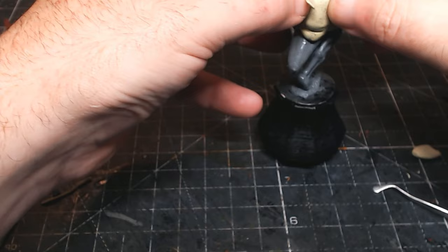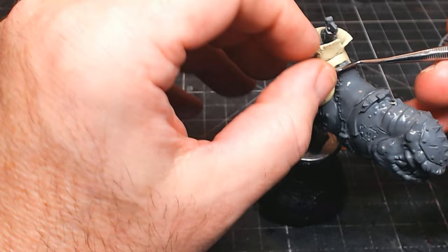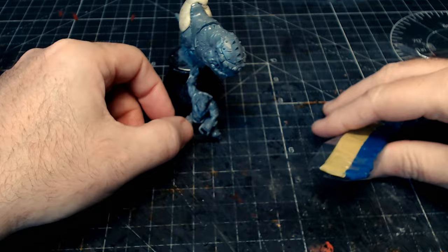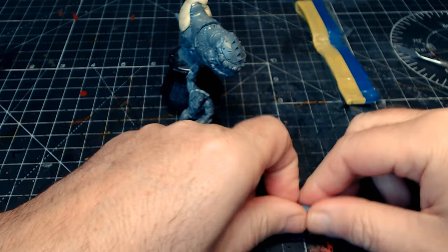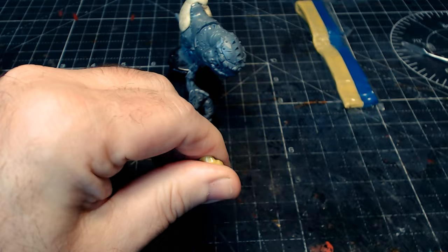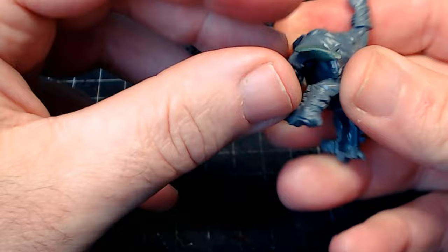It didn't take too long to make Santa's sack - giving it a bit of a rim, and the idea is to use some wire around the top to make it look like string or rope. Now I'm going to use some green stuff on the little orc Santa dude to make his cloak and the frilly edges. The green stuff is much better for more detailed or smaller work - the other stuff can be quite crumbly whereas green stuff is a lot more easy to manipulate for finer and thinner details.